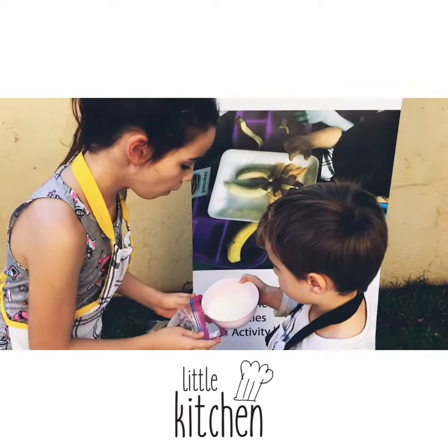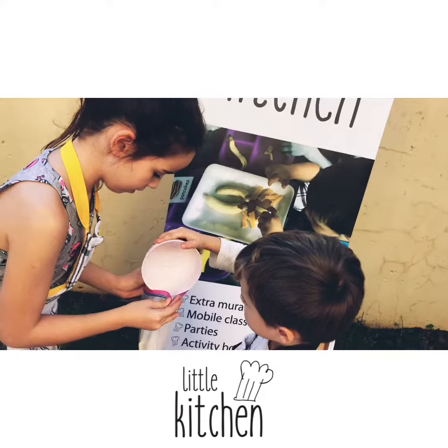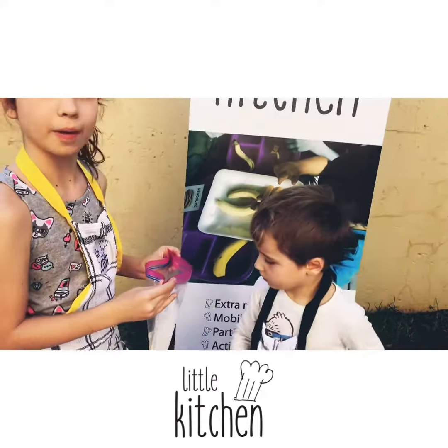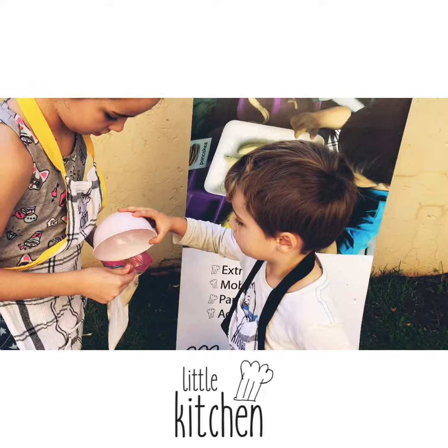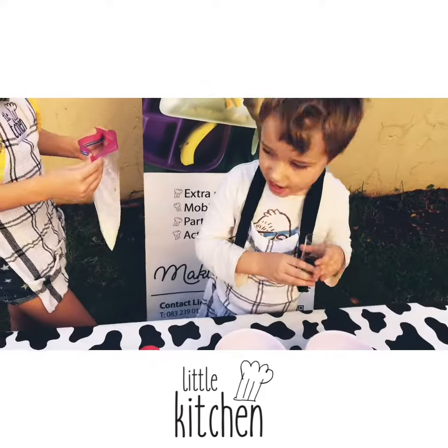One: pour milk and whipped cream or cream into the small Ziploc bag. Add the sugar too, and vanilla essence.